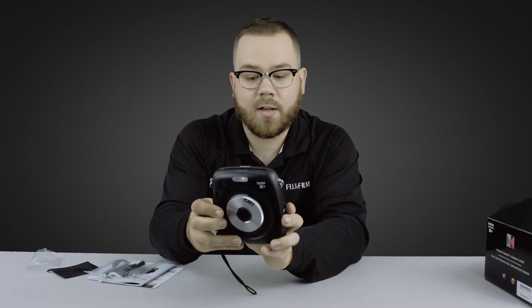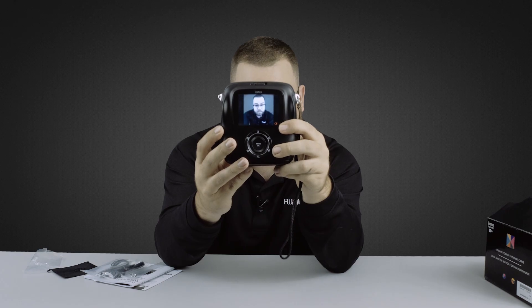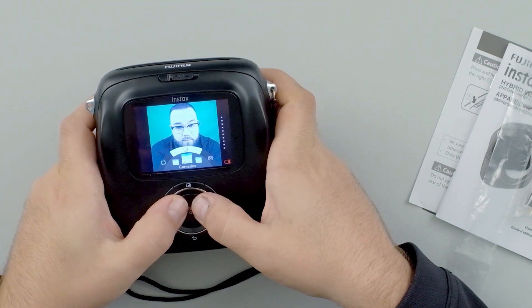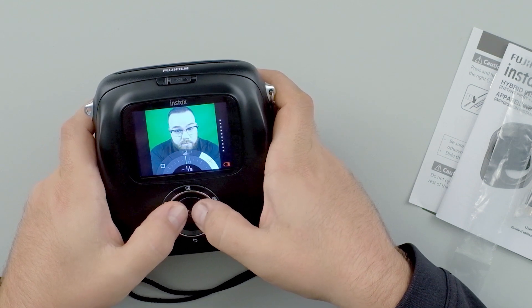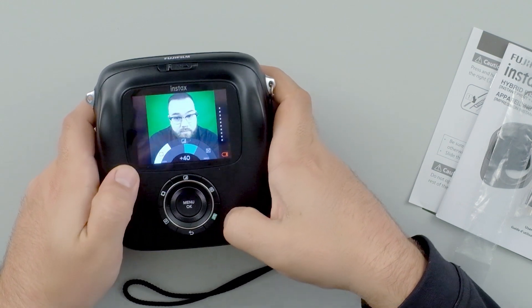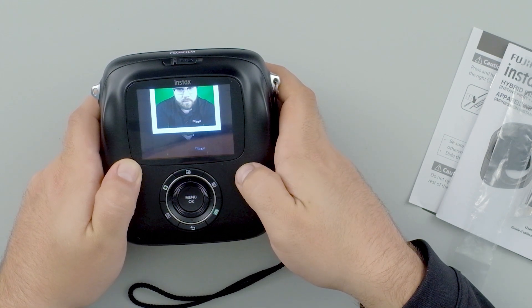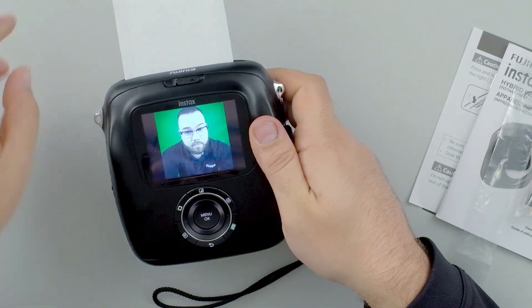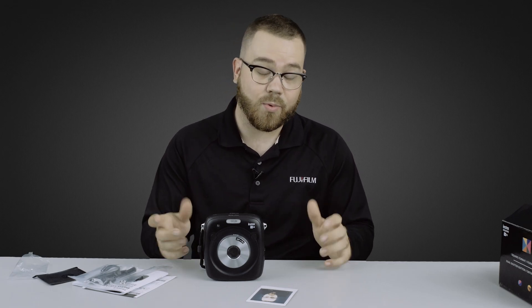Let's open it up and take a little selfie. Let's print it — actually, let's put a little filter on it first. Luna seems cool, and a little vignette, why not? Hit the print button — print. So this is how you take an Instax SQ10 out of the box and get it ready to take some pictures.